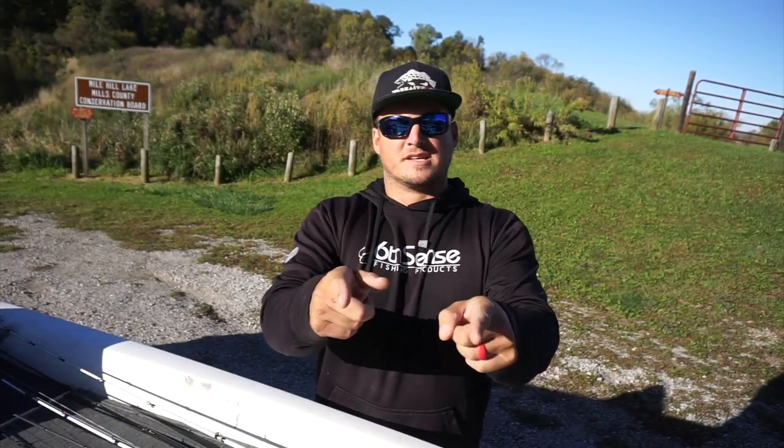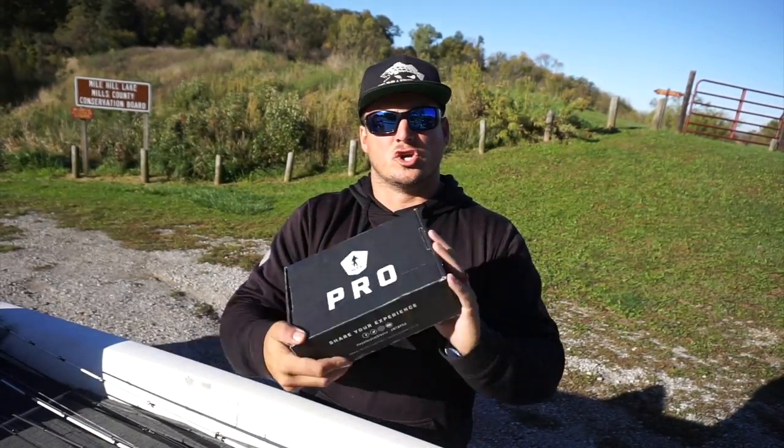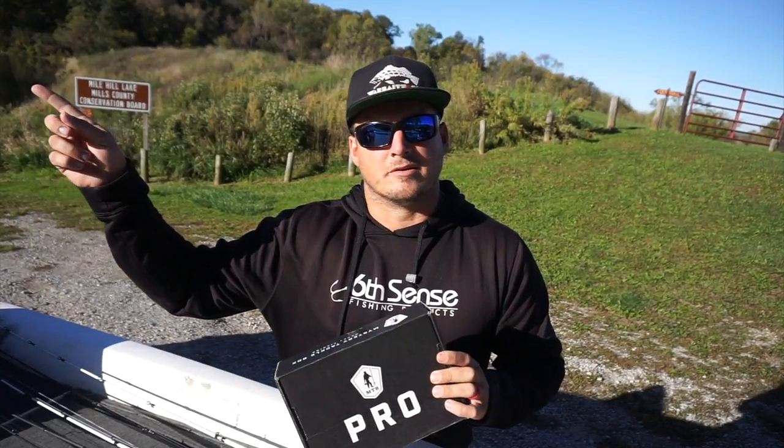Hopefully do some fishing with some of the other Guggen Squad guys besides Flair. Super stoked to get down there. Let's get to unboxing this and show you guys some of these baits. Take them out and go fish with them.